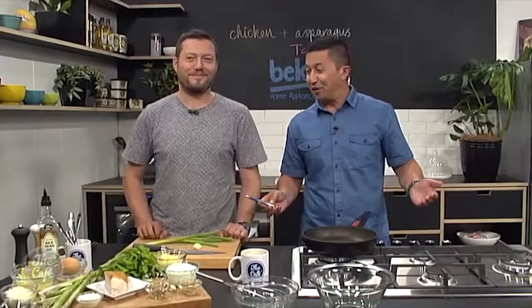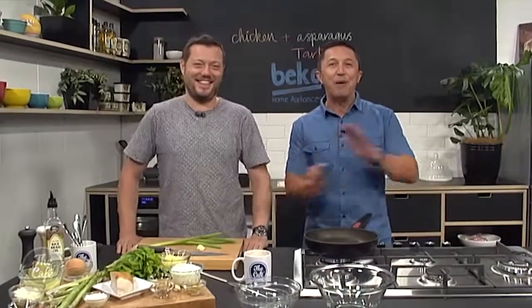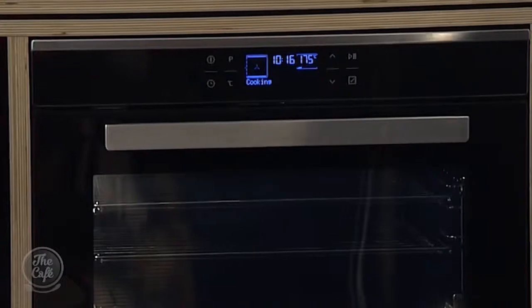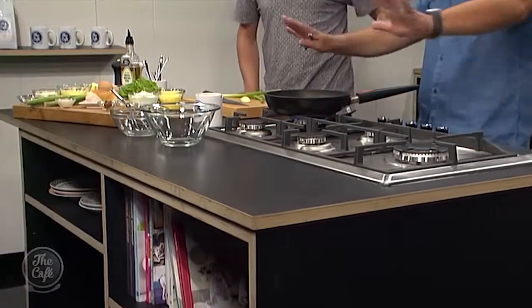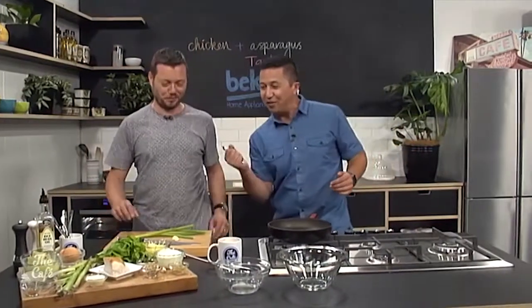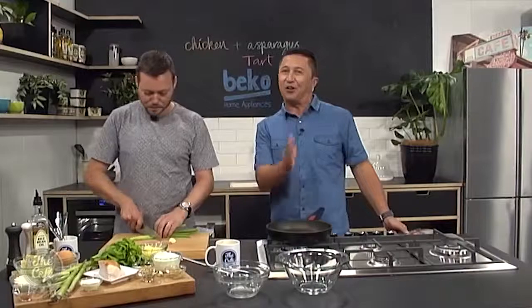Nice work. Welcome back, good to have you here. Hopefully you got a break — we'll talk more about that later. As we promised last year, you were going on about wanting new utensils. We've gone ahead and got a brand new cooktop and a brand new oven from Beko Home Appliances. It's awesome, isn't it? Very stylish. We've got all the appliances and the chef and the ingredients. So a chicken and asparagus tart — let's get going.